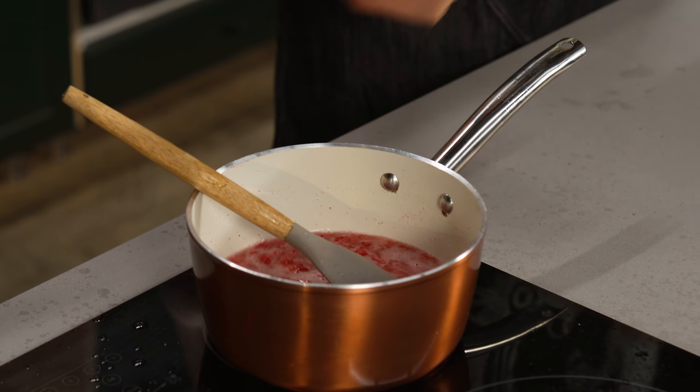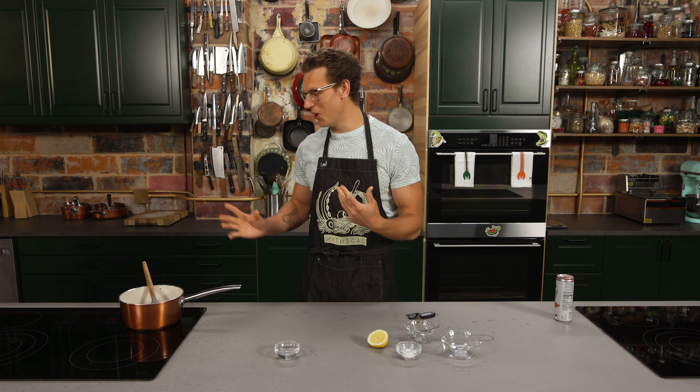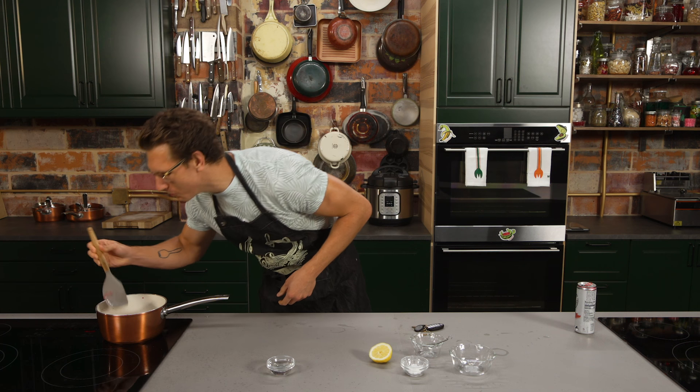So we're going to let this come to a boil. That's going to do two things: it's going to start to reduce it, make the syrup nice and tight. And two, it's going to cook out the 5% alcohol of the White Claws.